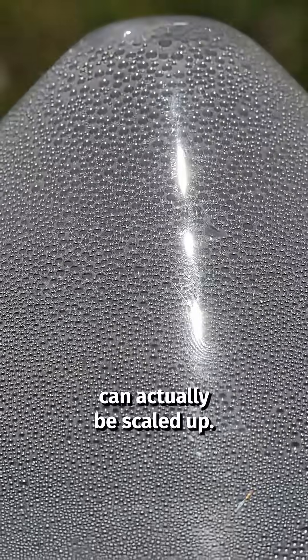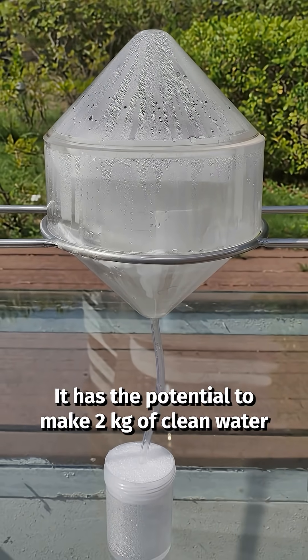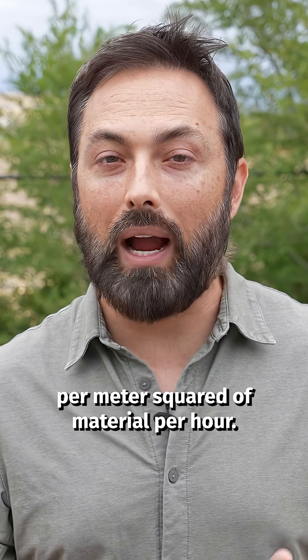So this new aerogel evaporator can actually be scaled up. It has the potential to make two kilograms of clean water per meter squared of material per hour.